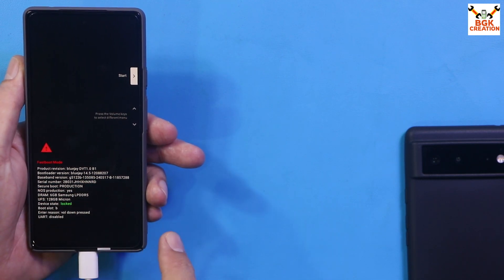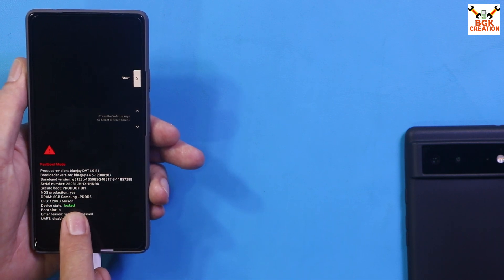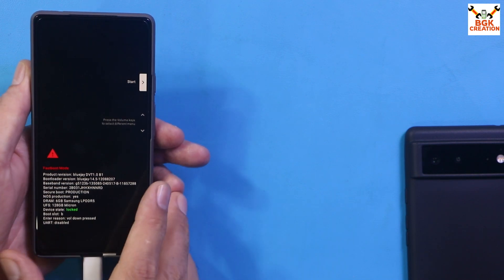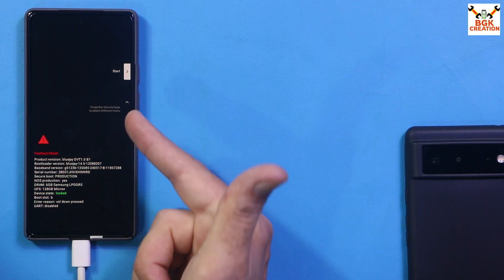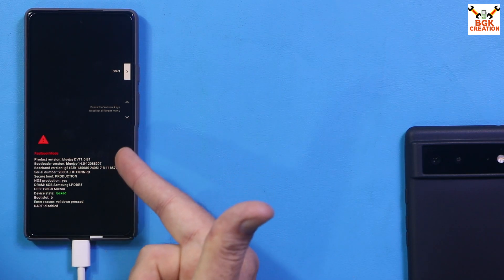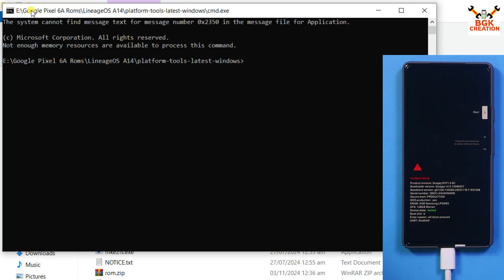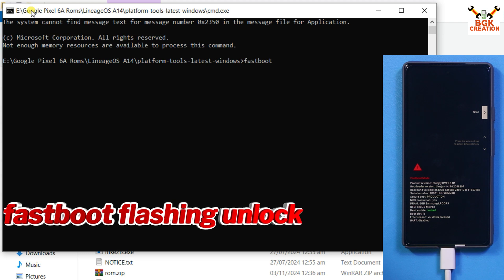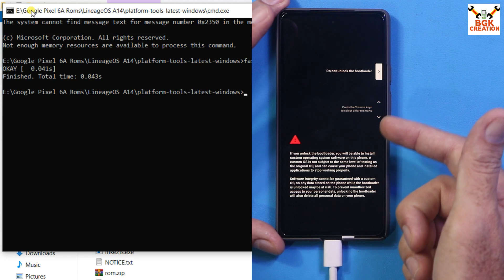The bootloader is locked — I can see 'device state: locked' in green. We need to unlock the bootloader. The phone is booted into bootloader mode and connected to the computer. On the command window, type the command to unlock the bootloader: 'fastboot flashing unlock', then press Enter.